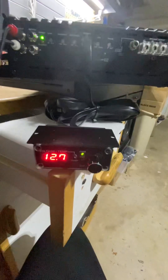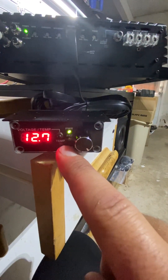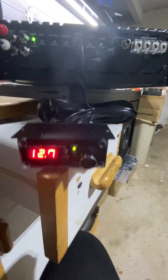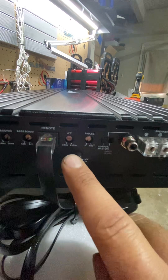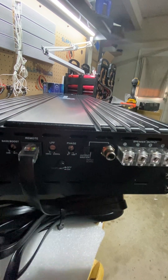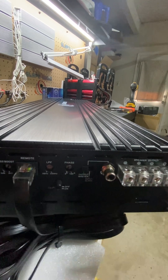This is your bass knob, which gives you voltage control. It actually has a clip indicator as well. This is actually a clip limiter — if you press it in, it will actually keep the amplifier from clipping. Most guys are going to keep that out.